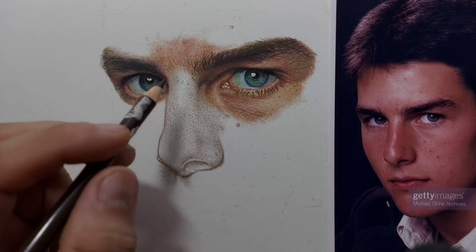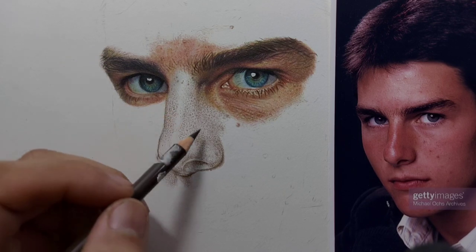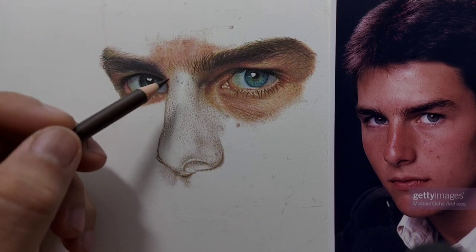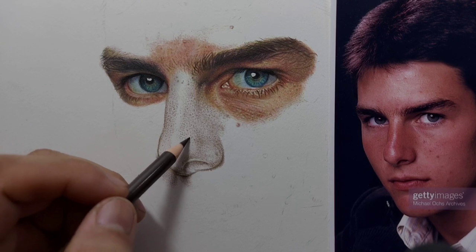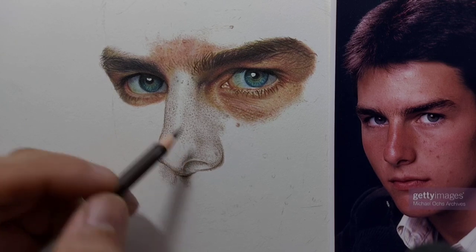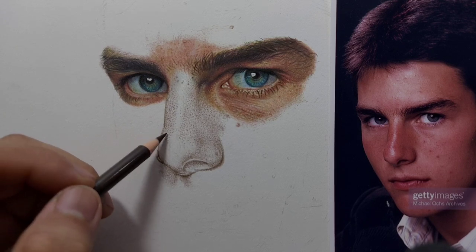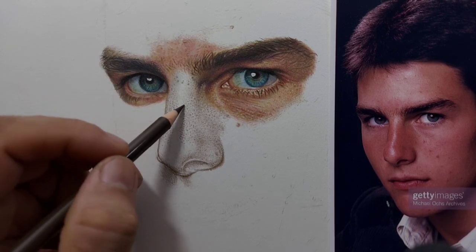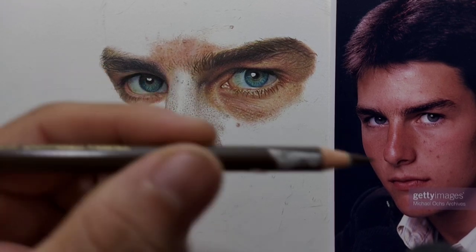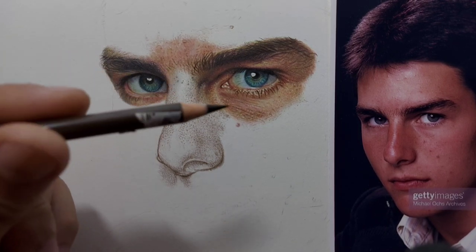I'm not putting all these details randomly — I always base them on my reference photo. So there are bigger freckles. This layering technique is a combination of tiny dots or pointillism and stippling, or the tiniest circles. It really depends on the area of the skin tone. I usually go from dark to light, so this is the darkest pencil I use on the skin tone.